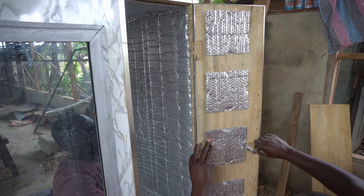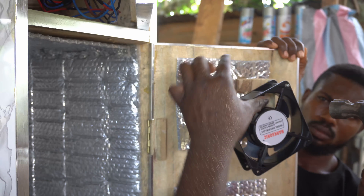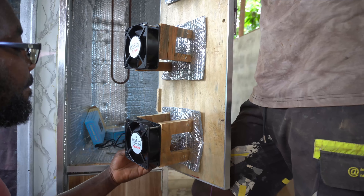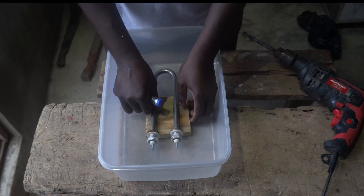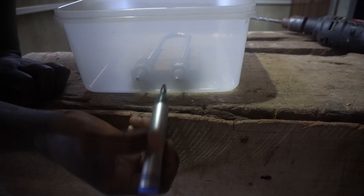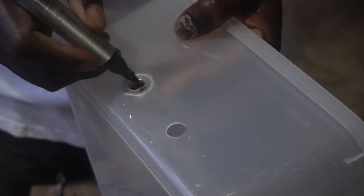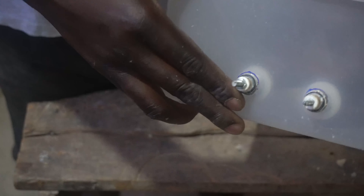I ran out of insulation foil so I had to get creative while I waited for a new order to arrive. When installing the humidity rod, make sure the rod is positioned at the lowest part of your bowl — this will prevent the need to frequently fill up your bowl while your water is running low. The bowl should be well sealed to prevent leakage.